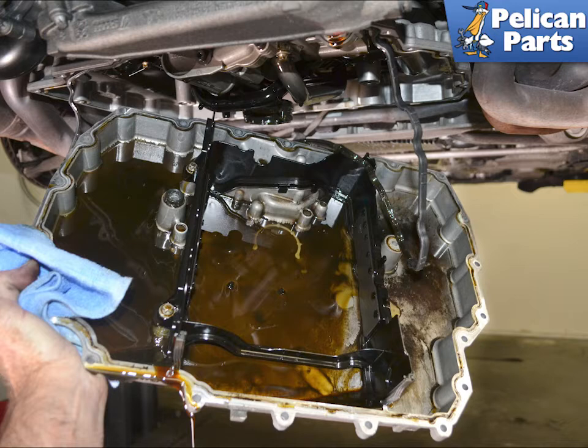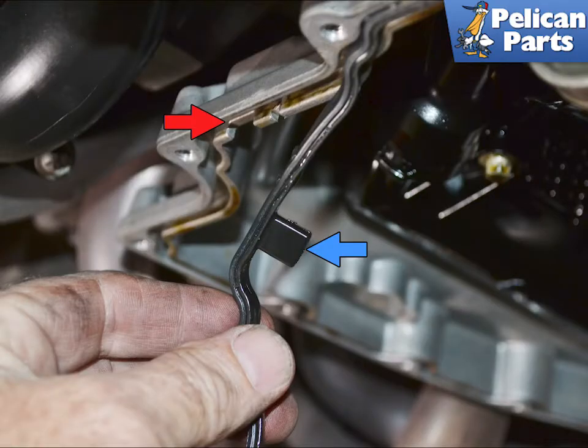Pull the pan down and away from the engine. Use care, because even though you have drained the oil, there will be a surprising amount still in the pan.